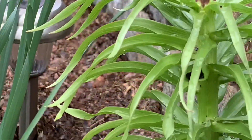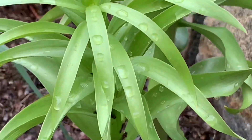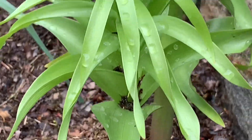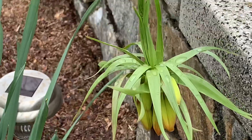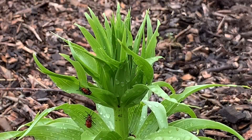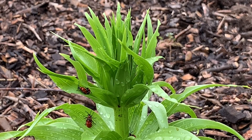This is another fritillaria also going to start to bloom and again I don't see any beetles on this one either. Let me go take care of the other one. They're stinky - no wonder the deer don't like them.